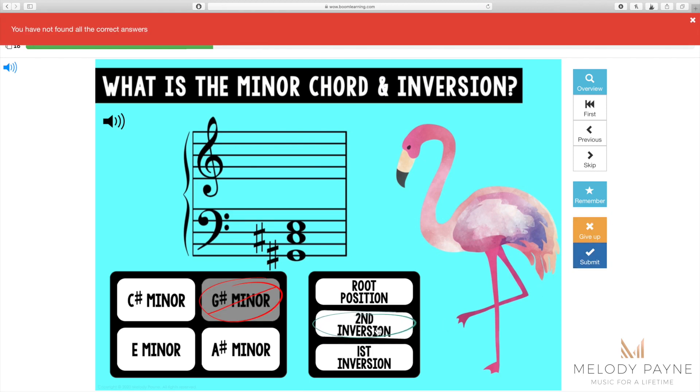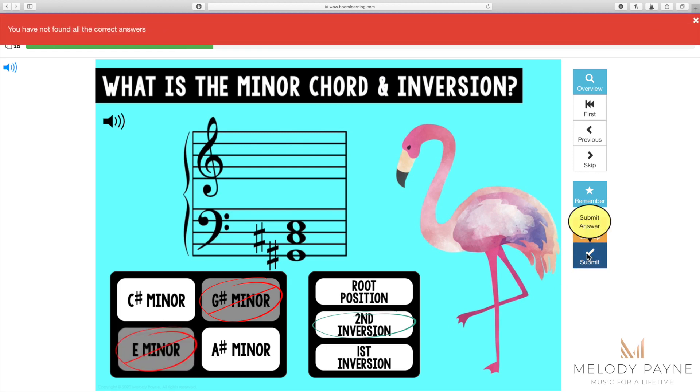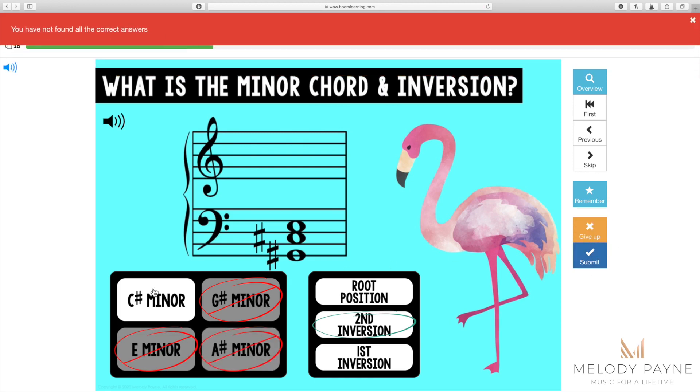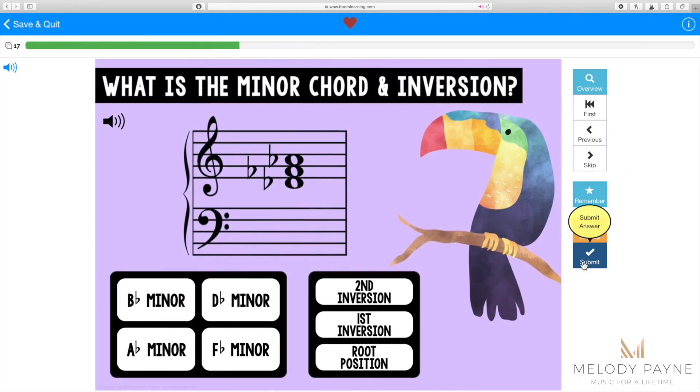The second inversion answer was correct. The G sharp minor answer was incorrect, so there's another opportunity to choose from the remaining answers. You can choose again and again until all the answers have been chosen, leaving only the correct answer — but hopefully that won't be the case for your students.